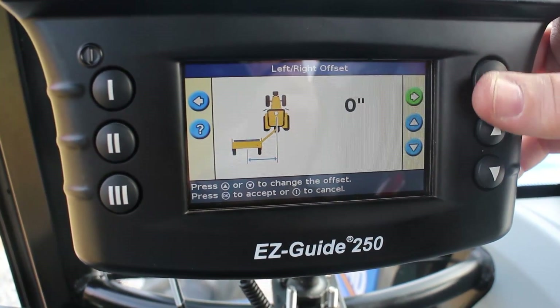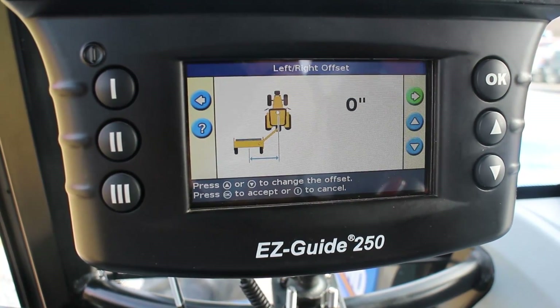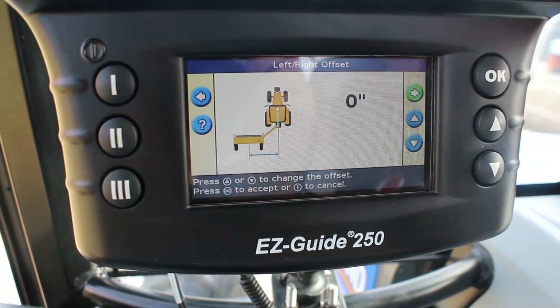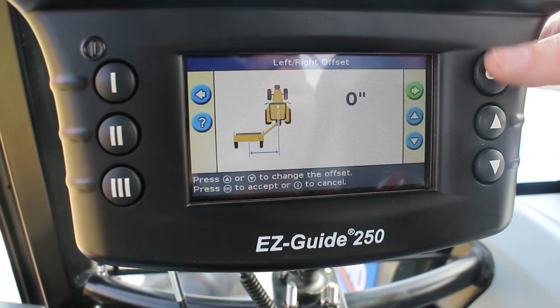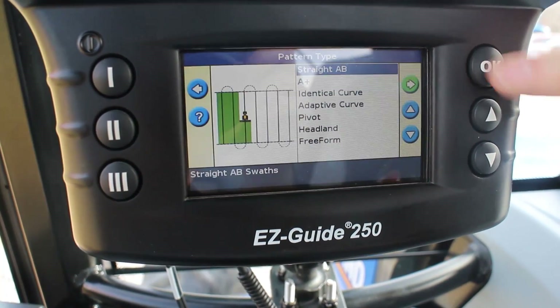We're going to leave that at zero. Once you have that offset in, your tractor will be off the line, but these lines will be referencing where the implement needs to be. So you'll be guiding the tractor off the line and the implement will be at the right spot. We'll hit OK.